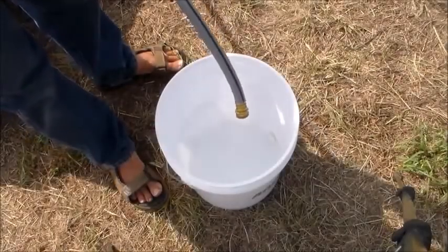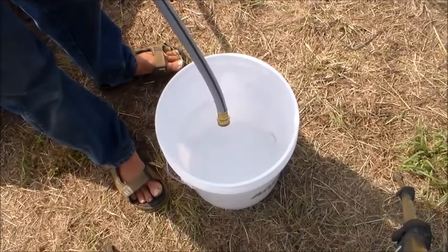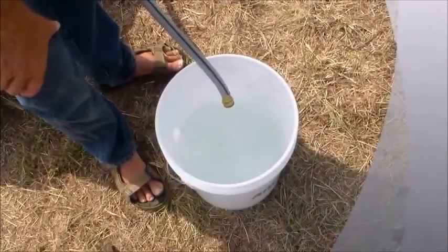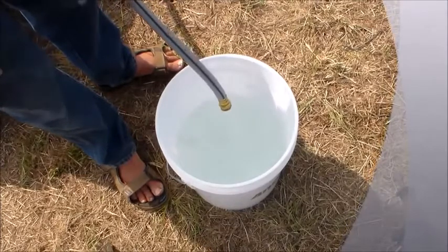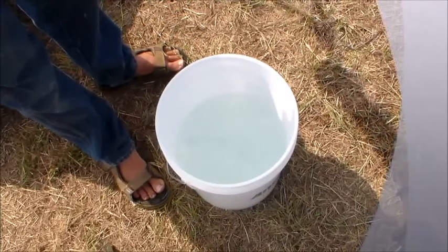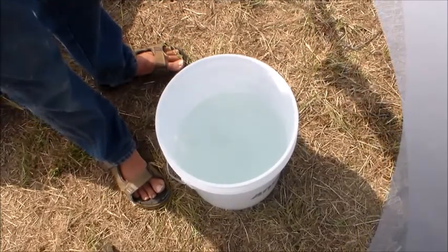We'll go step by step. The first thing we'll do to disinfect our well is get about a half a bucket of water — this five-gallon bucket — to dilute the bleach in. Now that we have our half bucket of water, we'll go ahead and put a gallon of bleach in there and then pour it down the well.